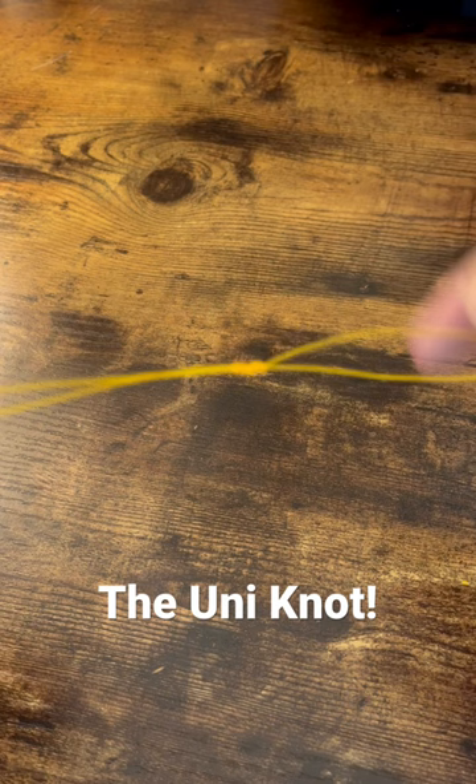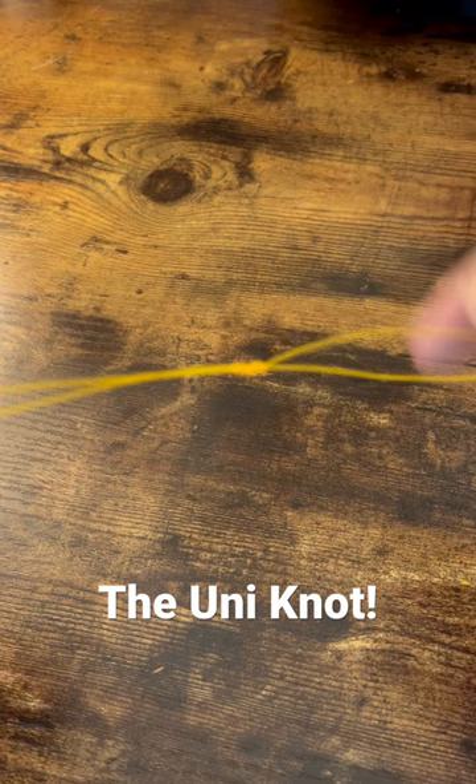Wet it, then start to pull our main line towards the eye of the hook, and pull it all the way. And there is the uni knot. Go ahead and cut that tag and you're good to go.